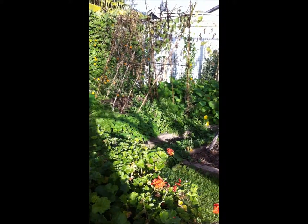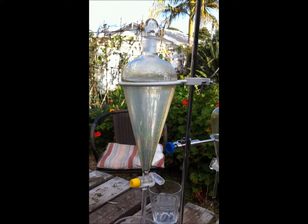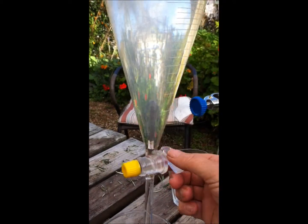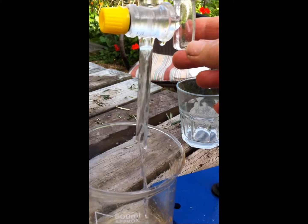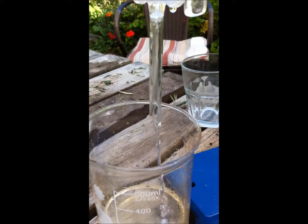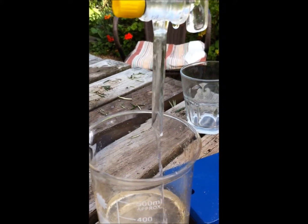I now have 500 mils of lovely aromatic fresh rosemary in my oil separator, so I'm going to turn the tap on and drain the hydrosol out. I also thank a very famous New Zealander for letting me pick this lovely rosemary on Waiheke Island.